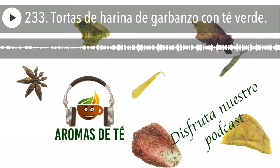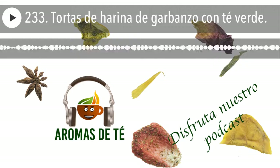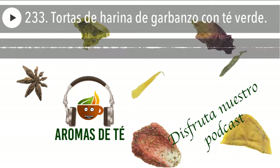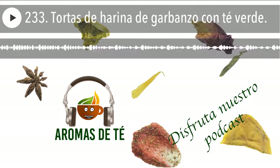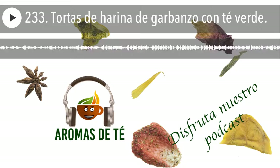Si lo hacéis en un cuenco, os recomiendo con un tenedor ir moviendo hasta que se vaya haciendo como una bola. Luego ya lo pasamos a una bandeja o en la propia encimera para amasar directamente. Si lo habéis hecho en el robot de cocina o en la Thermomix, lo sacáis cuando ya sale de forma manejable y le dais un repaso en la encimera para ver que no se queda pegado. Siempre cuando vayáis a amasar cualquier masa, echáis un poquito de harina en la encimera para que sea mucho más manejable y quede la bola mejor hecha.